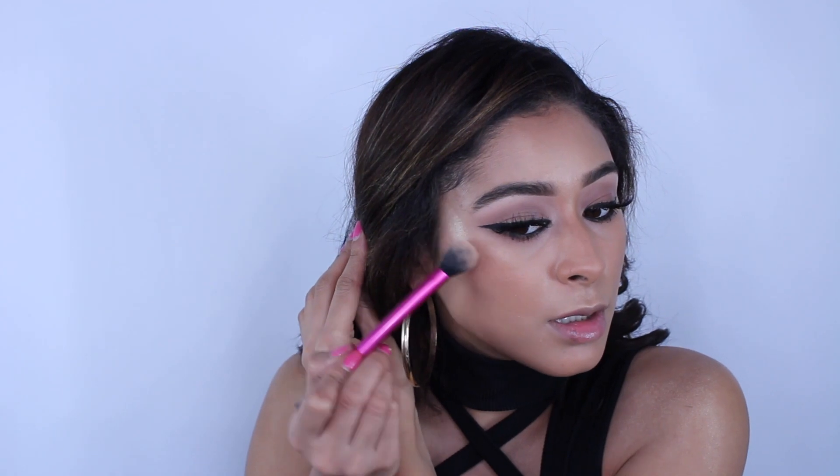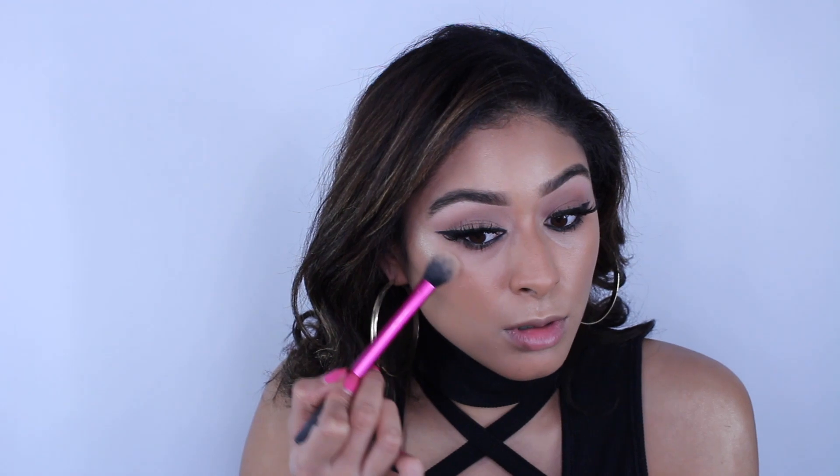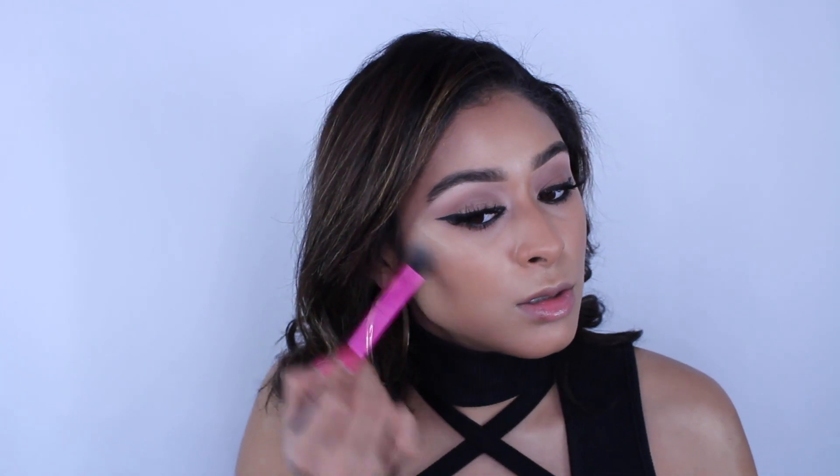Going in with Champagne Pop by Becca x Jaclyn Hill on my Real Techniques setting brush. I dab a bit and take it to the high points of my cheek along the cheekbone. I don't want to go too high because that would take away from the concealer under my eye, so I stay on the cheekbone area. My favorite place to apply highlighter is in between the eyes on the bridge of the nose.